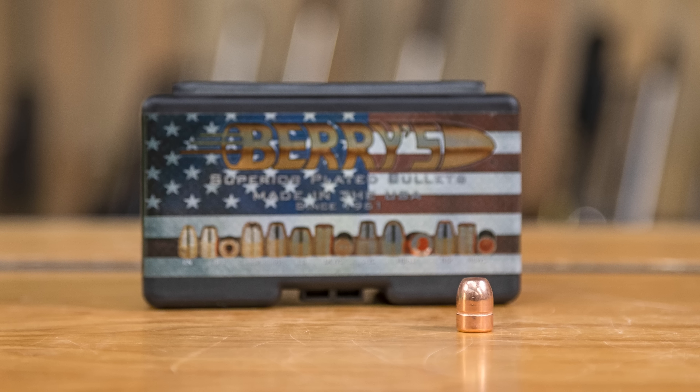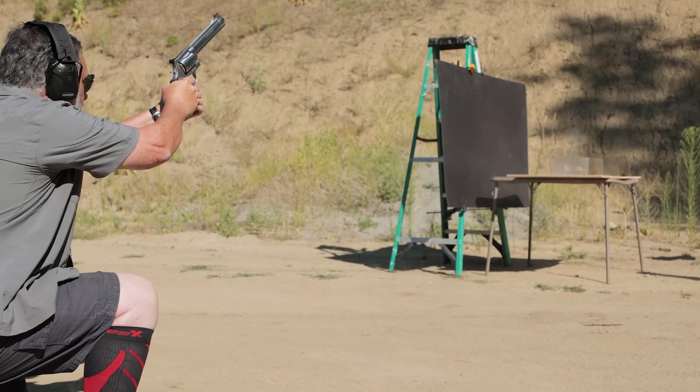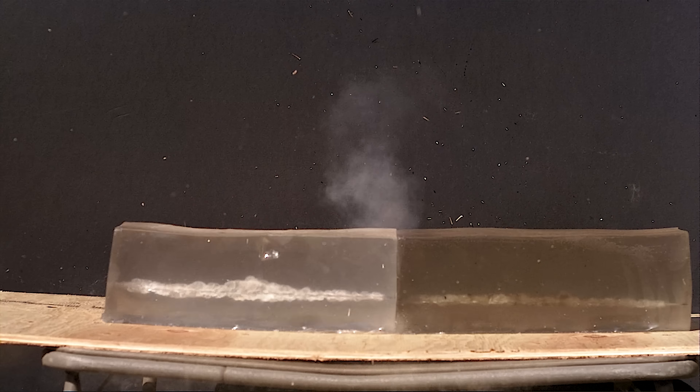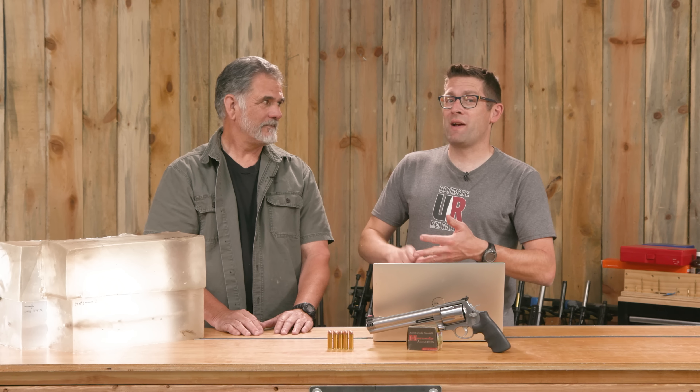Gavin here from UltimateReloader.com. Guy and I recently did a story with some flat point 350 grain Berry's bullets in ballistics gel and it was kind of crazy what happened — straight line penetration through both blocks. I only put out two gel blocks and the bullet went in one and out the other, leaving a nice straight hole right through the whole thing. We were left thinking that load just over-penetrated like crazy.